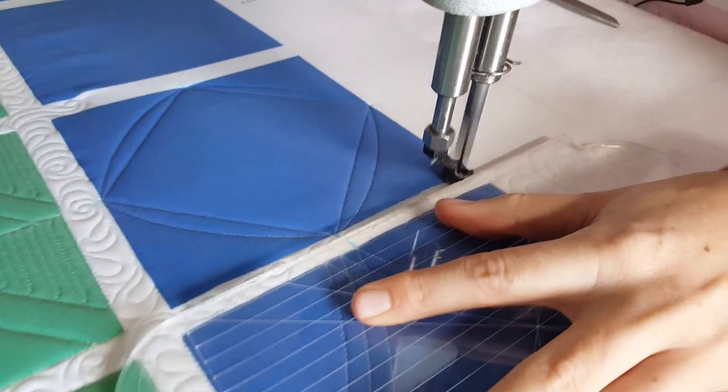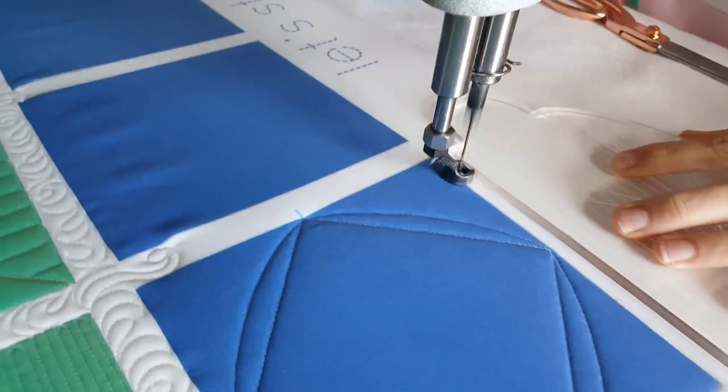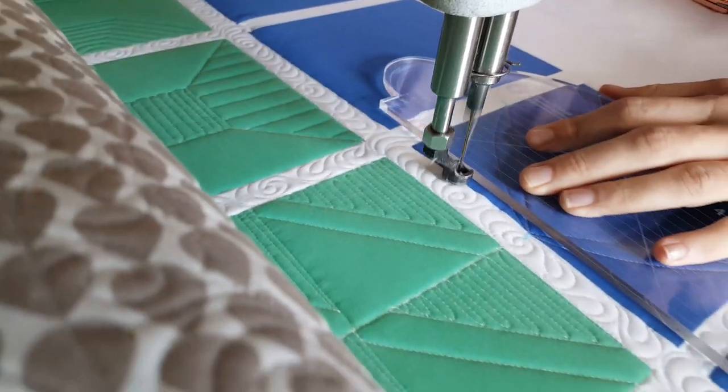Once I get to the point where I began this design, I'll complete this portion by stitching in the ditch all the way around the outside of the block. Tomorrow I'm going to show you how to dress this up just a little bit more.